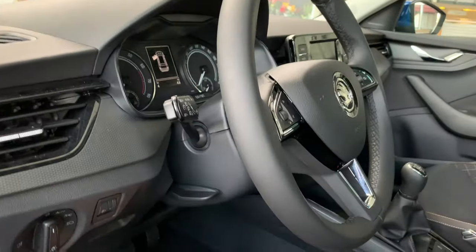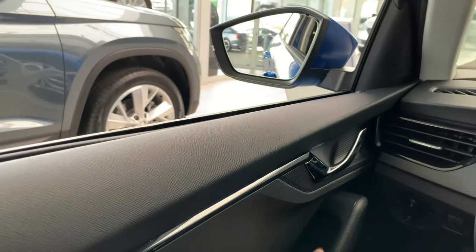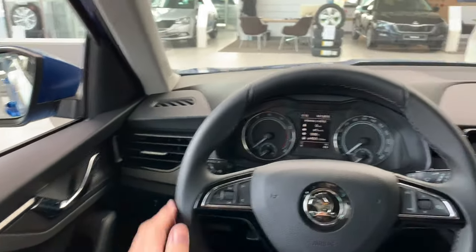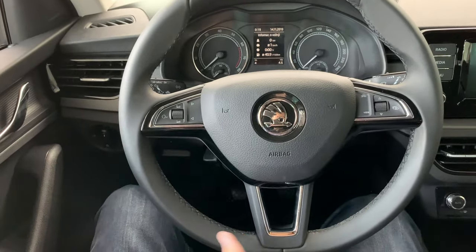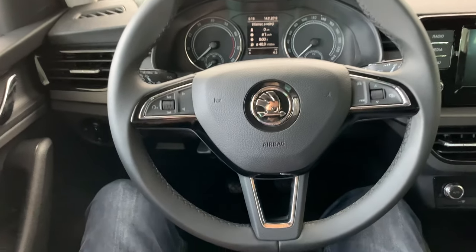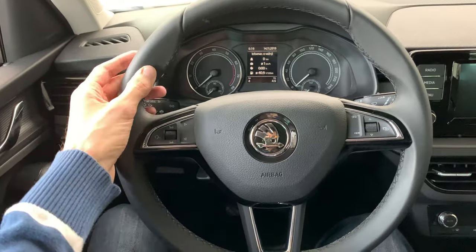The steering wheel can be adjusted multiple directions — up and down, in and out. The closing sound is not too bad. We have the classic Škoda sport steering wheel — it's a three-spoke wheel, not flat-bottomed, but it looks elegant, almost like a sport one. A sport package gets a flat bottom.